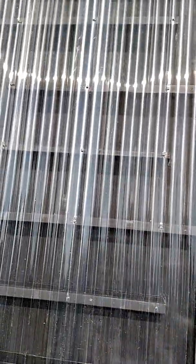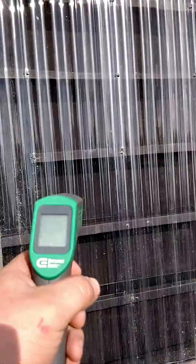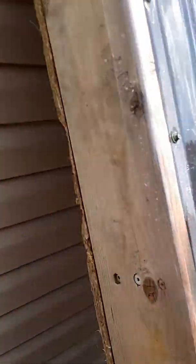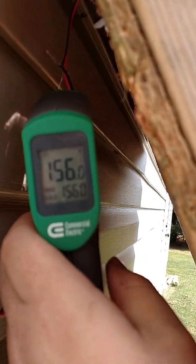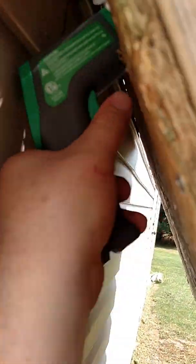Three inch inlets, bottom and top. Let's see what kind of temperature we got. Let's see what we got on the surface — 108. That's not bad. Let's see what we got pushing out the back. Hopefully it's a good one — 156 degrees. 148. 154.